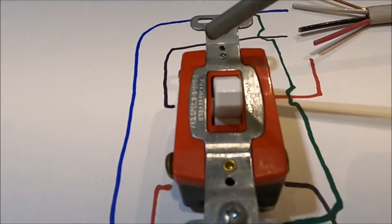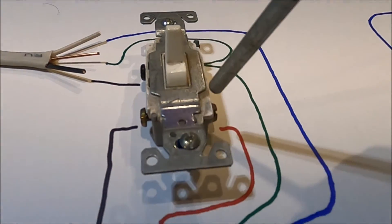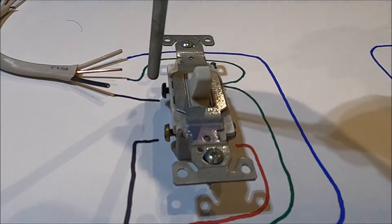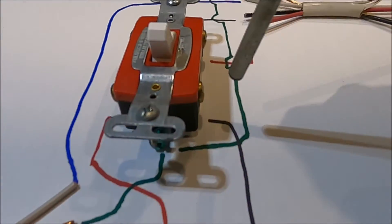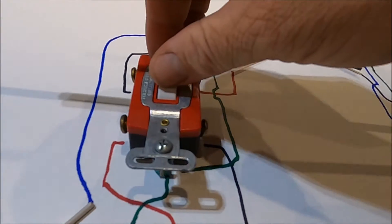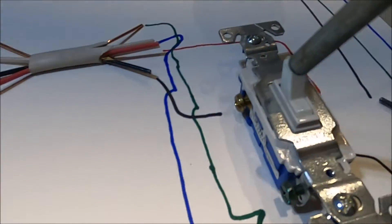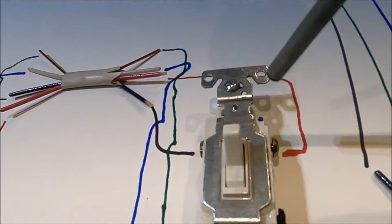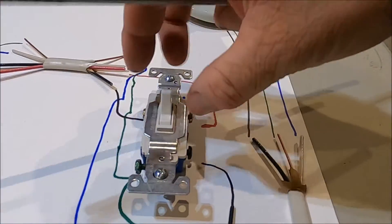That's important because all this four-way switch is doing is controlling your travelers. As the power comes through into the black screw, it'll leave through one of the other screws depending on if the switch is up or down. Let's say with the switch down, power goes in the black screw and comes out the gold screw, then travels along the black wire to the next switch. With that switch down it breaks the circuit; flip it up and the power continues through the screw and on in the circuit. Then we come to the second three-way switch — the travelers are at the top now, but I could have drawn them at the bottom; I just chose to do it this way.